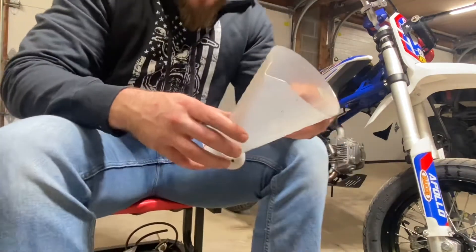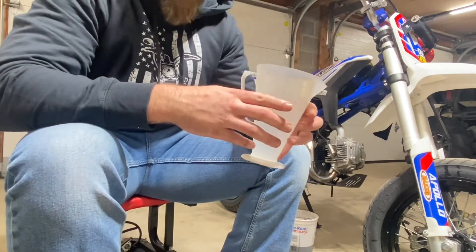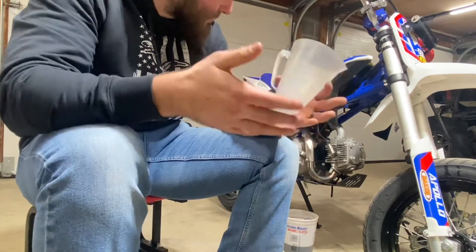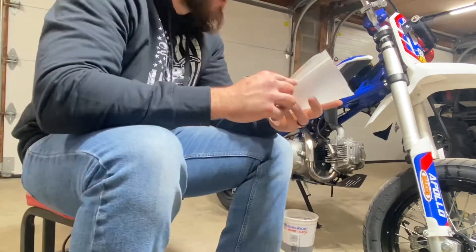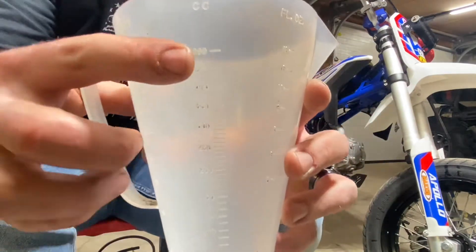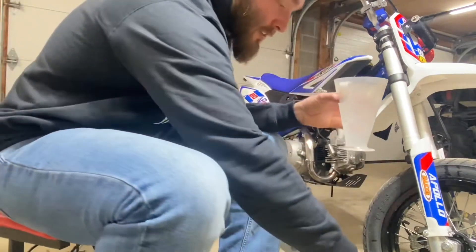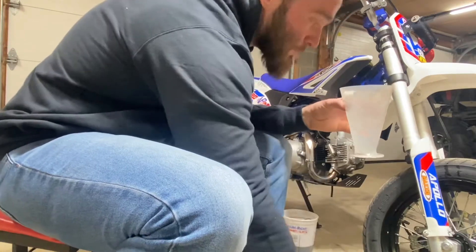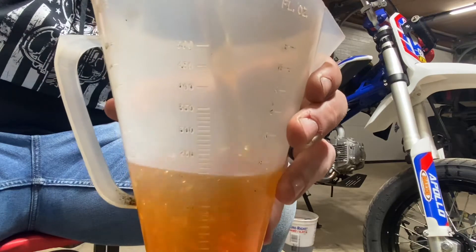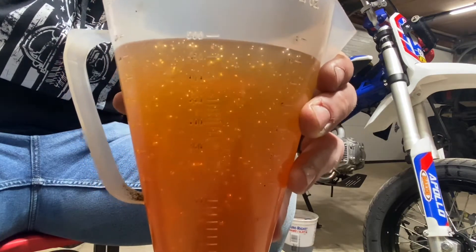Another tool I didn't mention that's nice to have is one of these mixer cups. I have a two-stroke so I use it to mix gas mostly, but it comes in handy on oil changes. These mini bikes take about 945 cubic centimeters of oil — you can see the CC markings on the side. Fill it up to 500, drop it in, then fill up to 450 and add that too. 945 CCs is about a quart of oil.